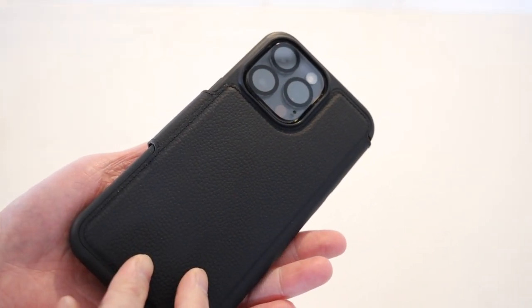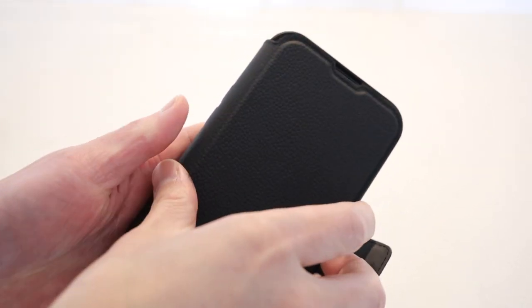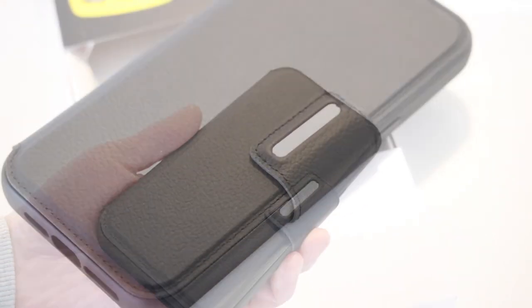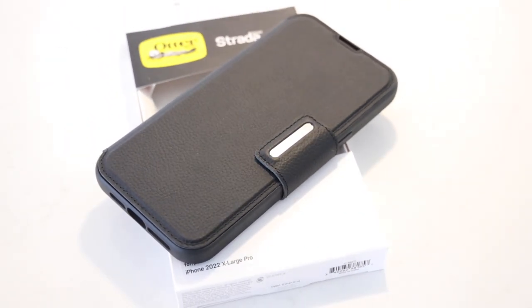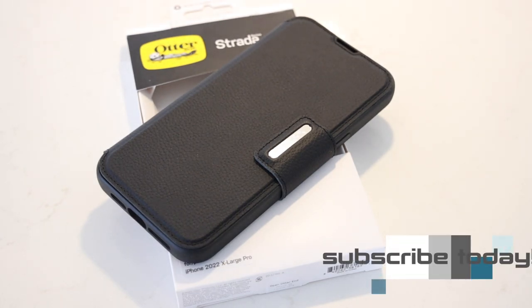In conclusion, if you're in the market for a folio-style case and you want something that's ultra-protective yet still minimalistic at the same time, you definitely can't go wrong with the Autobox Strata case. Anyway, thanks for watching guys, hope you all enjoyed the video. Any questions or comments about the Autobox Strata case, let me know in the comments down below. Hit that like button — as always it helps me out — and I'll see you all in the next video.